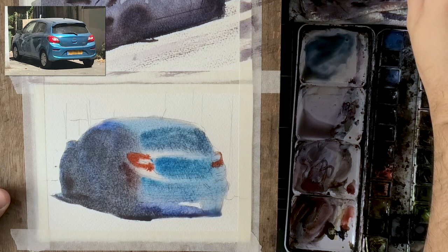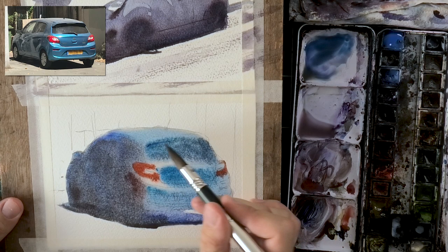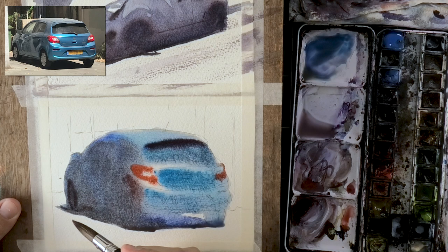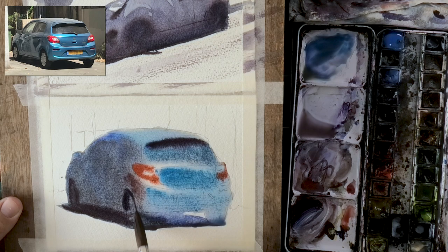I'm starting to put the red into the taillights while this is still wet. The paper is a little drier but still wet enough — look at how much the paint spreads. However, as I mentioned earlier, I have to come back with very thick paint, otherwise I'll get cauliflowers and blossoms. The water will move everything around and it's going to be a big mess.